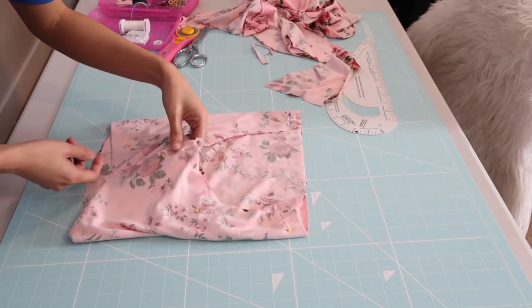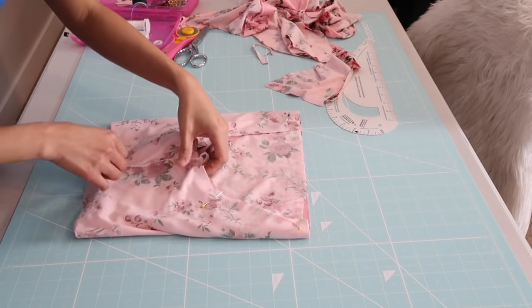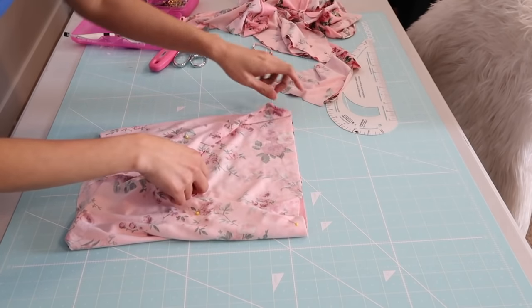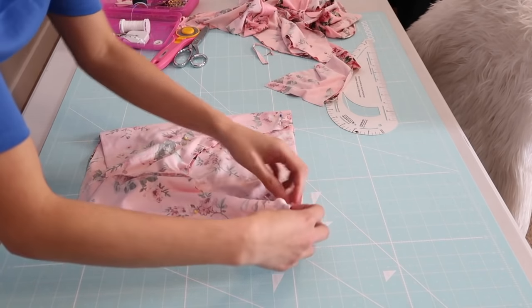Now I am going to serge it. Like I said earlier, you can use your regular sewing machine for this project. You're just going to sew the U-shape right here and that is the crotch seam.